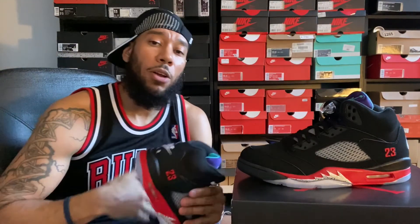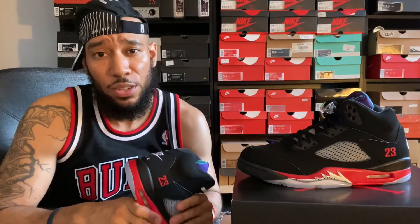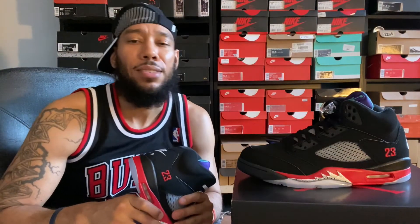That's pretty much all I got for you guys today - thanks for kicking it. As usual, you can follow us on Instagram: follow myself at Kanyizzy - K-A-N-Y-I-Z-Z-Y - and follow Invented Kicks at Invented Kicks. Give us a thumbs up if you enjoyed the content today, and until next time.